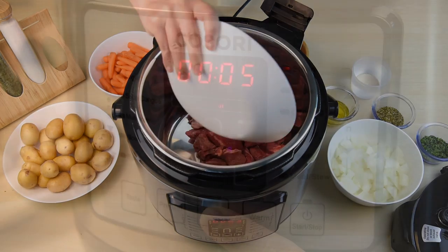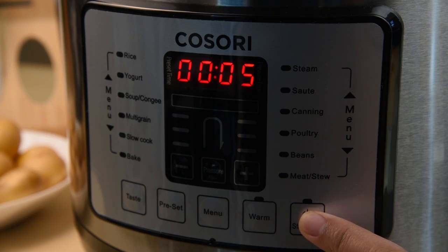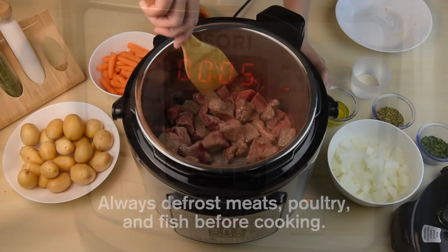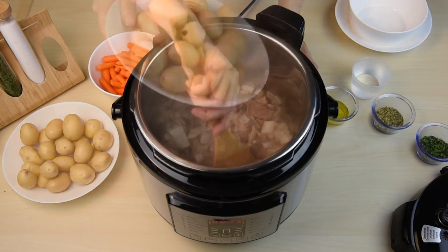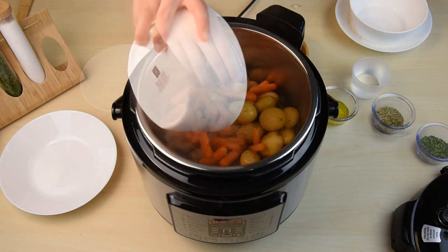When cooking hearty soups or stews, remember to first saute any meats or vegetables. You can saute foods using the saute function on the pressure cooker, or while the pressure cooker is heating up on any cooking function. After sauteing any meats or vegetables, add in the rest of your ingredients.